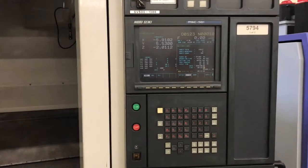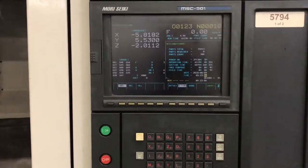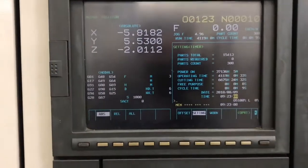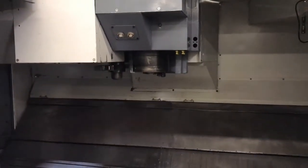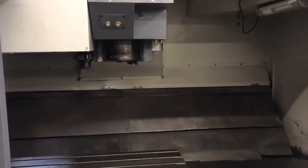We do have the hours on display. There you can see 6,600 cutting hours. All original paint inside and out.